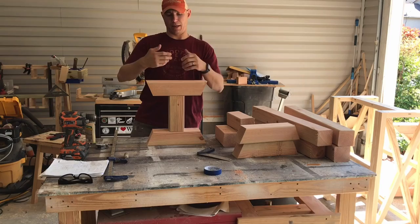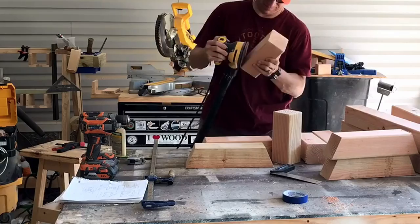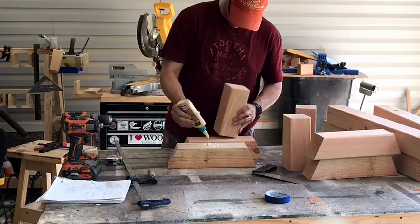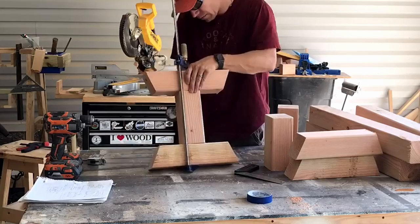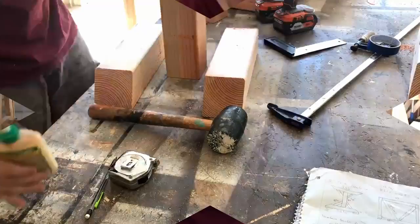I sand all my little pieces to get all those rough edges off before they're joining together, and then I start assembling. I drill three pilot holes and then put the four-inch screws in all the way through — just wood glue, put a little clamp on there to hold it, get everything flush, and then the three pilot holes and three four-inch screws to hold everything together.